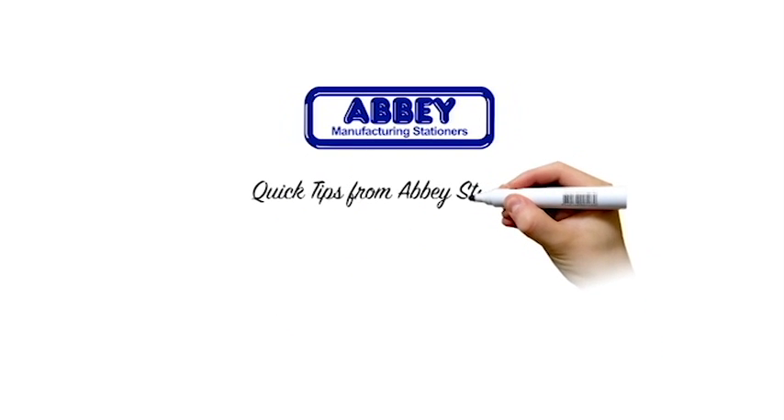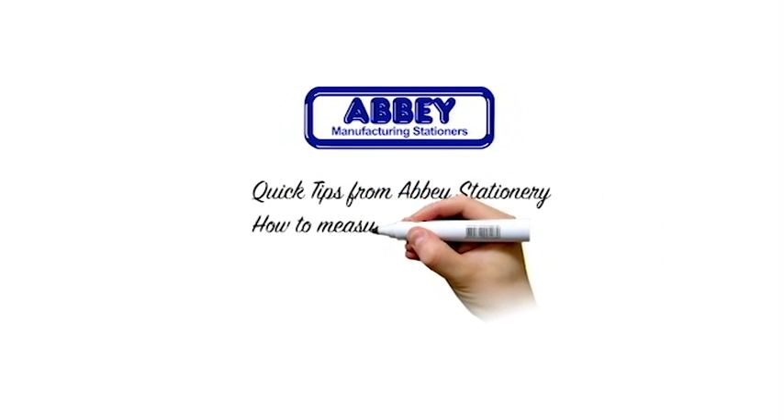Hello and welcome to Quick Tips from Abbey Stationery. How to measure ring binder capacities and spine sizes.